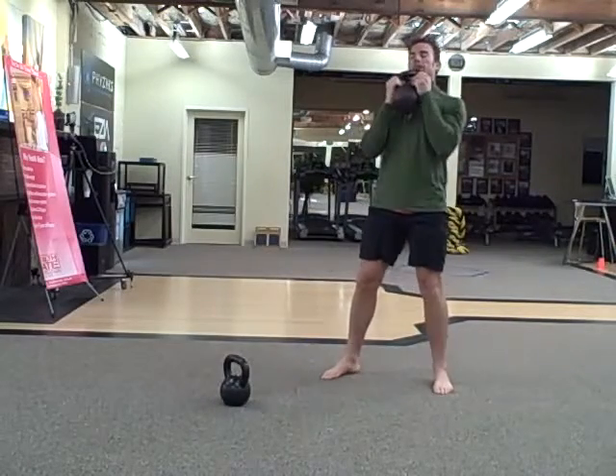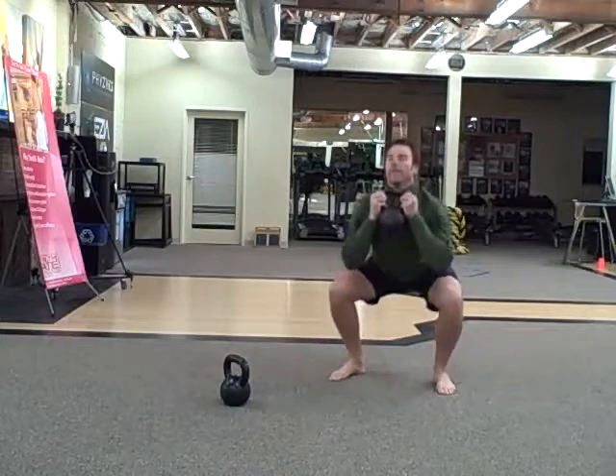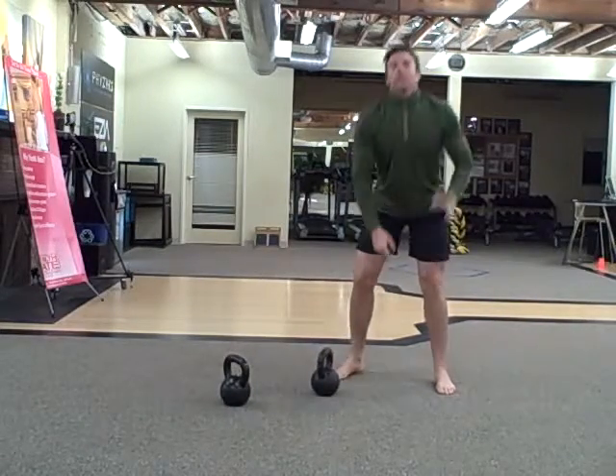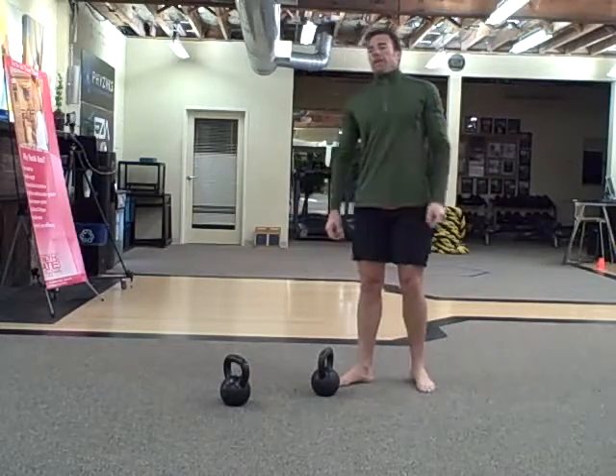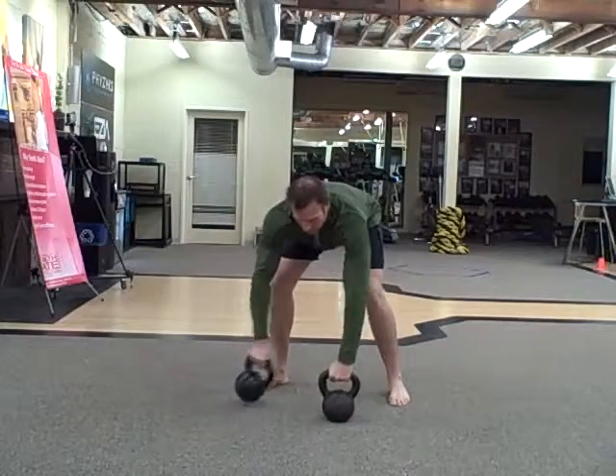20 thrusters. And then 10 pull-ups — you guys know what the pull-ups look like. And then 20 double swings, 2 bells.